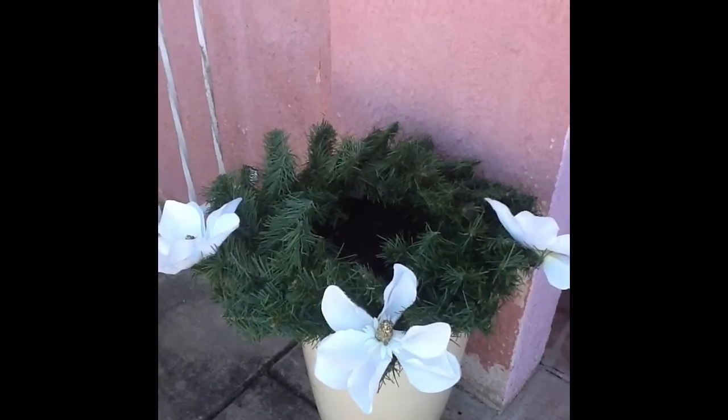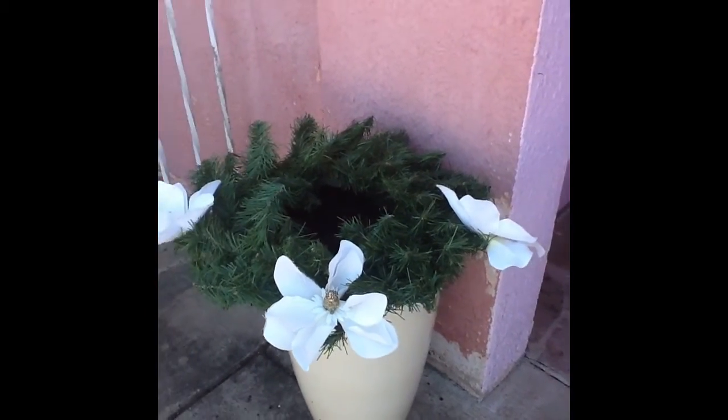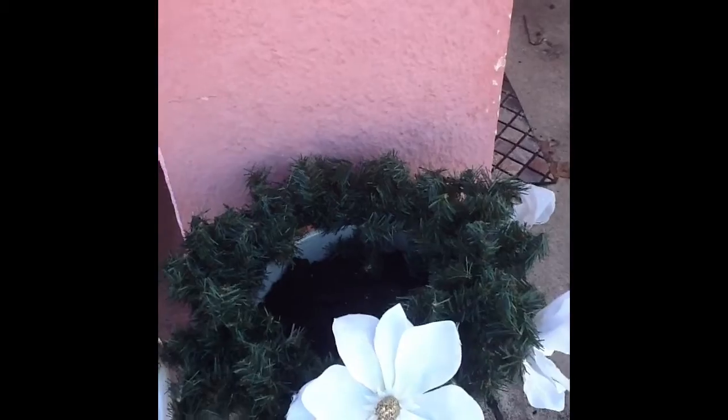I'm going to do my urns. So, these are what my urns look like right after Christmas. Here's the before of both of them. I just have the flowers still sitting in them, and let's get started.